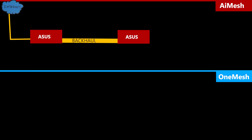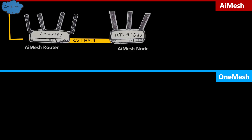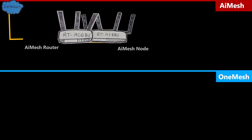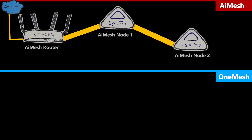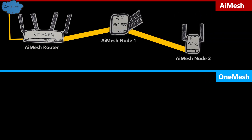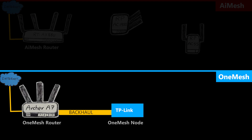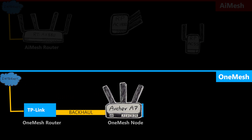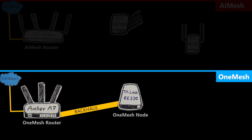With AI Mesh, I can create a network using two or more supported wireless routers, decide which is the main router and which is the node, mix and match with the Lyra Trio mesh system, or even add supported repeaters as AI Mesh nodes. One Mesh is different — I can only use a supported TP-Link wireless router as the main router, not as a node. The nodes must be supported TP-Link repeaters or powerline adapters.